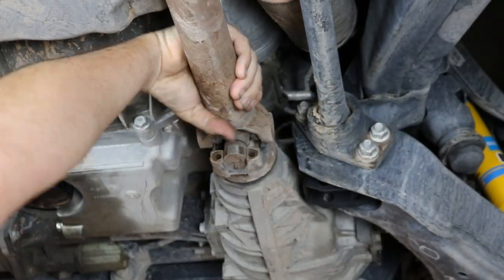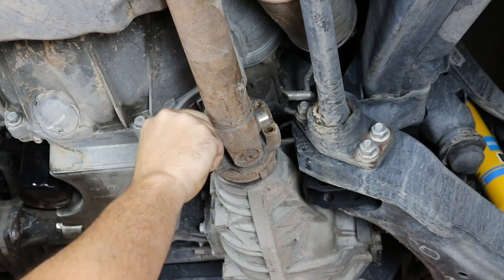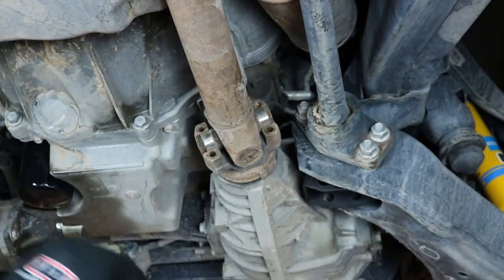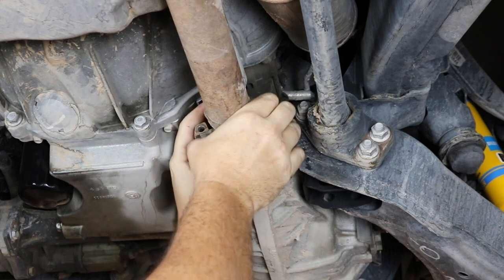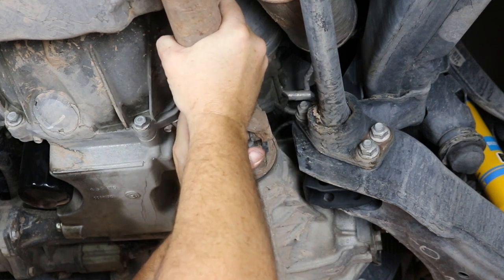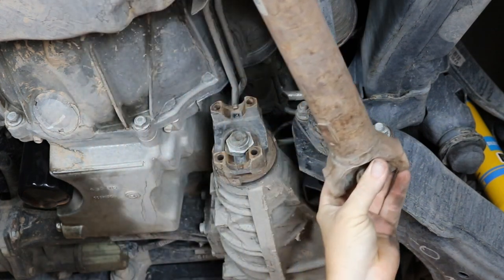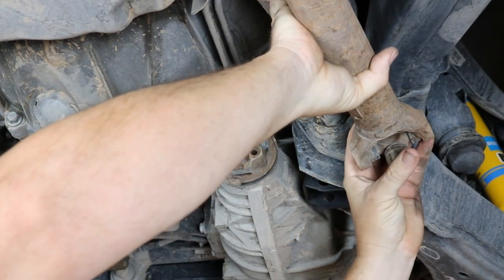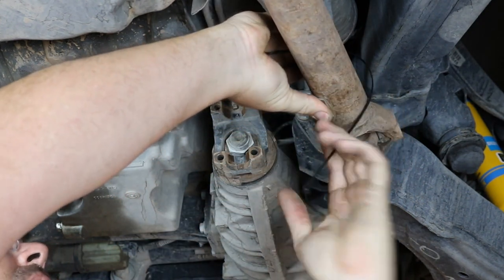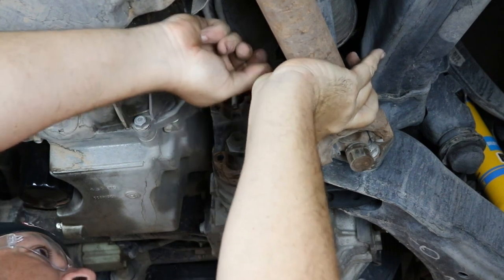Once you get this driveline apart, it's a great time to inspect the U-joint. If you feel any grittiness or any play, it needs to be replaced. It's probably also a good time to put a couple pumps of grease in there if it's a serviceable U-joint. Once you rotate the yoke just right, you'll be able to get the shaft to slide out with a little manipulation of the U-joint. Be careful with the caps on this U-joint because they can slide off — if it's worn, use tape to keep the caps on. Put the shaft to the side and use a zip tie to keep it out of the way.